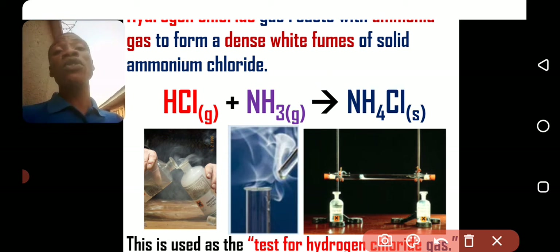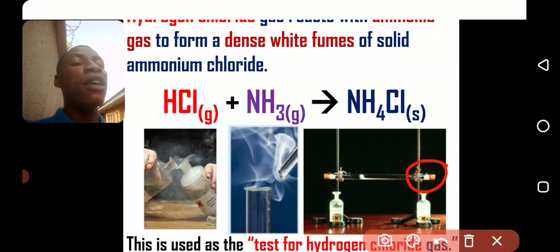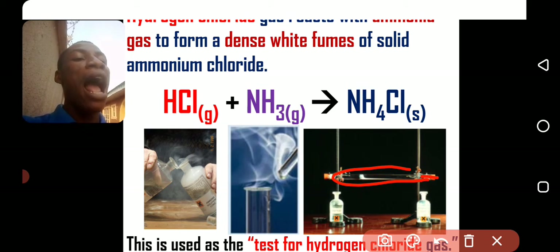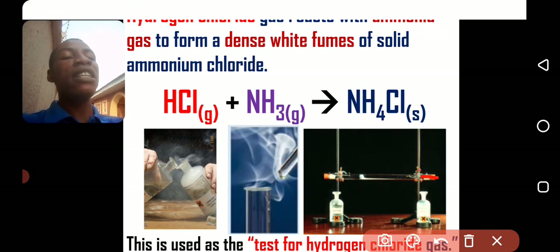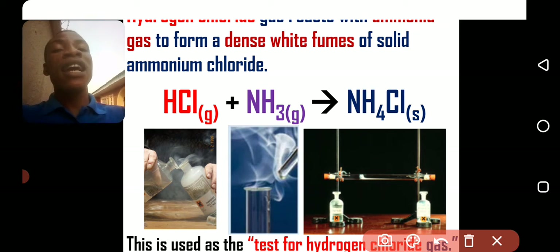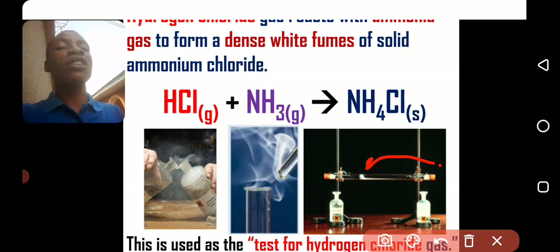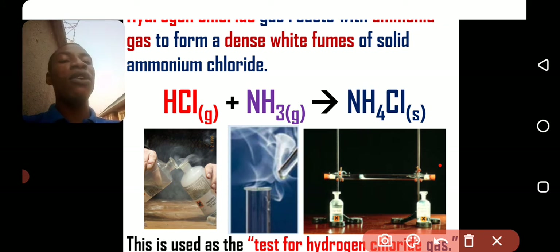Both ammonia and HCl are highly soluble in water and can be used to demonstrate the fountain experiment. As you can see, this tube contains ammonia and this tube contains HCl. When you release the gases, they meet at a point in the tube and ammonium chloride is formed there. This white material is formed nearer to HCl because HCl has a slower rate of diffusion — it has a higher molecular mass than ammonia. So ammonia moves faster, and the meeting point is closer to the HCl end.